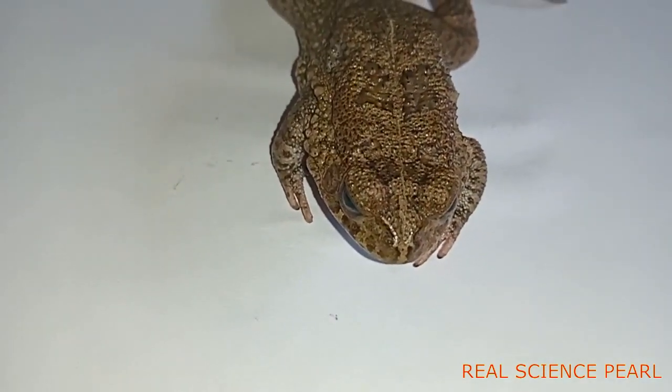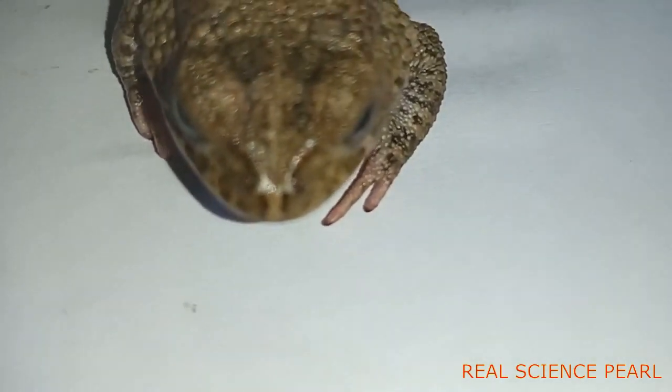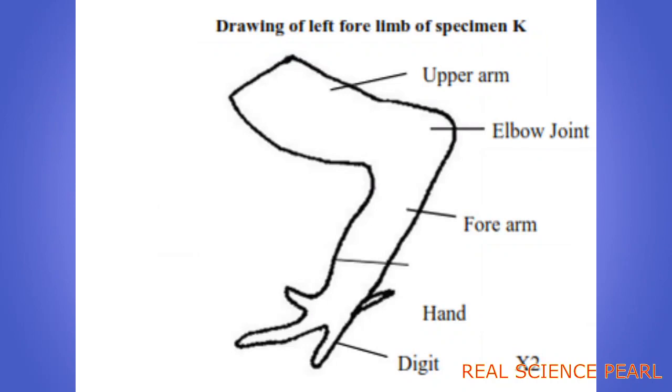You may be required to draw the fore limb. Your drawing should have a title, labeling if required, and the magnification. You are supposed to make your label lines horizontal.